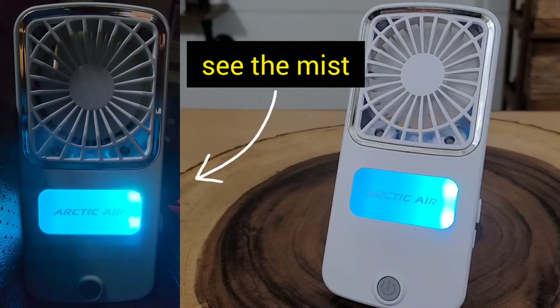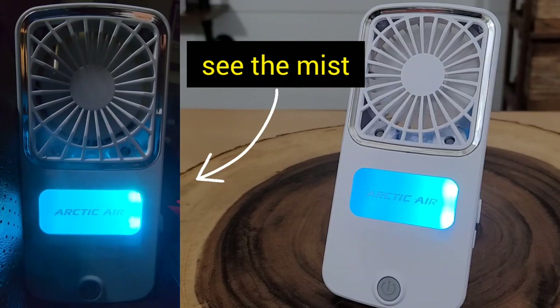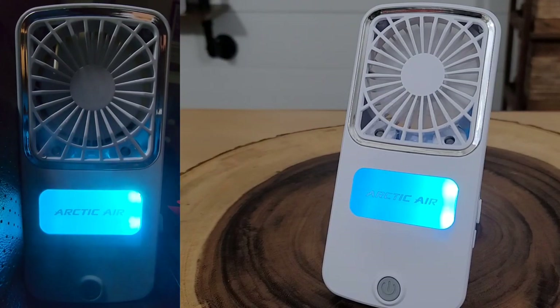Are you ready to look at something cool? Something that might even mystify you? Well, you're in the right place. Welcome back to another Jeff Reviews for You. In this video, we are going to be looking at the next generation from the company Arctic Air — it's their Pocket Chill. So let's get right into the review.